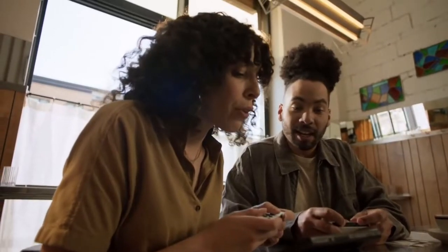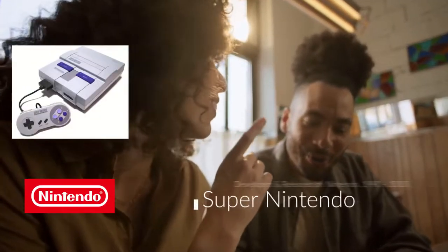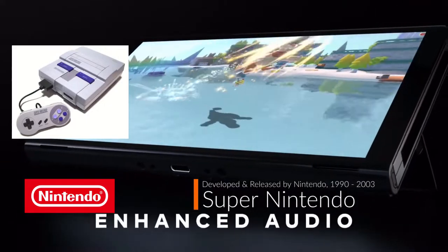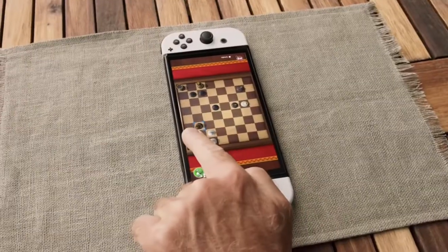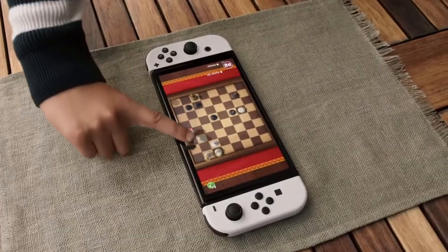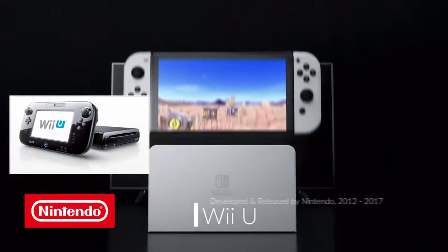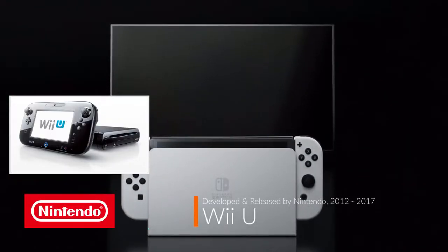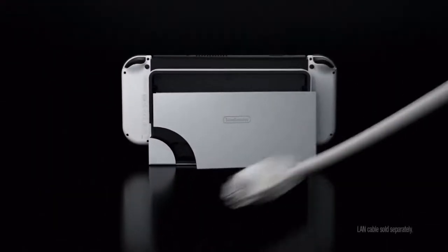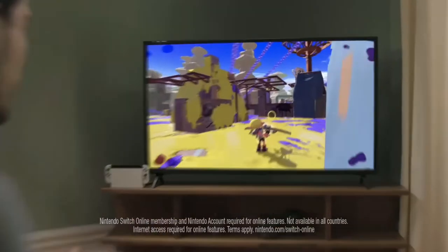The last Nintendo system I paid full price for was the Super Nintendo Entertainment System, or the SNES. Since then I have been given systems for free, like the Nintendo GameCube and the Wii. Those systems I do have a bit of a library with, but none excited me more than the Zelda series. The Wii U I purchased on eBay for about 120 bucks for my son, and it has become a really nice addition as I began to truly like the games on it and feel that the Wii U really didn't get a fair shake.